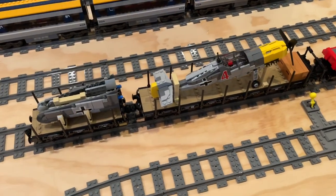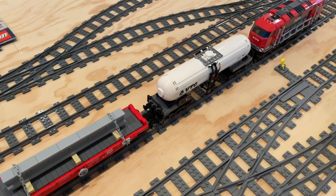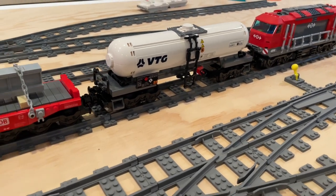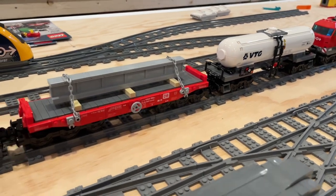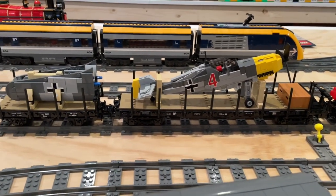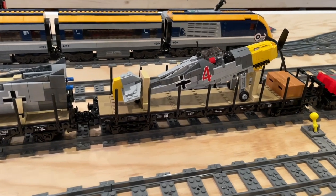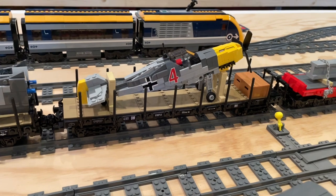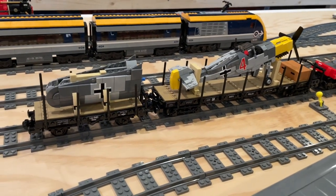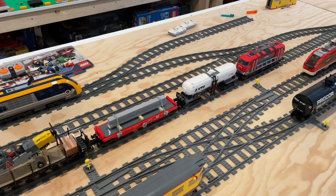Overall really happy with the look of these train cars and the addition of them to our collection — they really add some interesting variety. As I mentioned in the review videos for each of them, I could definitely see building some more copies. I think they would all look really great with multiples around the layout, especially the flat cars with the airplane parts on them. That's something that could really pop — you could have those running with trains around the layout or even on a siding, and they would be really eye-catching and impressive to see.